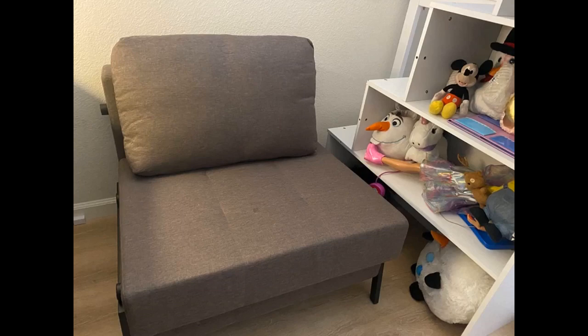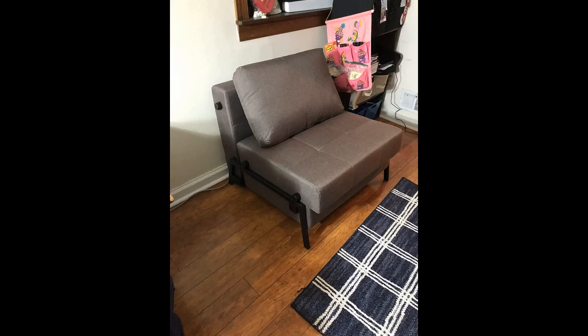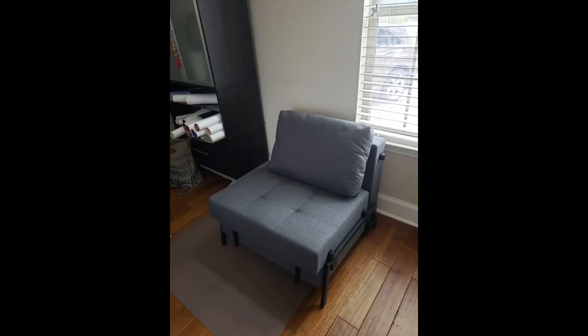Takes up only the space of a chair, but can function completely as a bed. The material seems better than much of the cheap assemble-yourself furniture out there. It comes with a nice soft cushion. The seat and sleeper is soft but gives good support. I have been using the sofa to watch TV for the past couple of weeks — it's very comfortable.